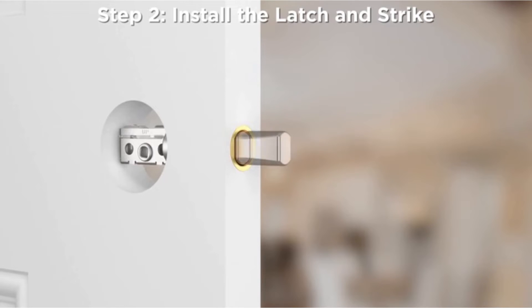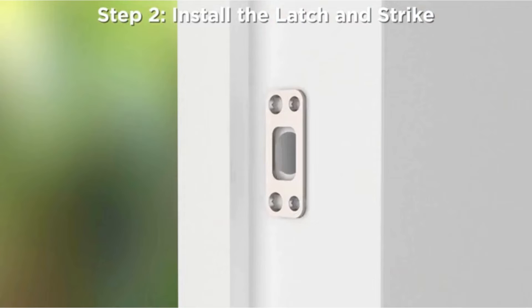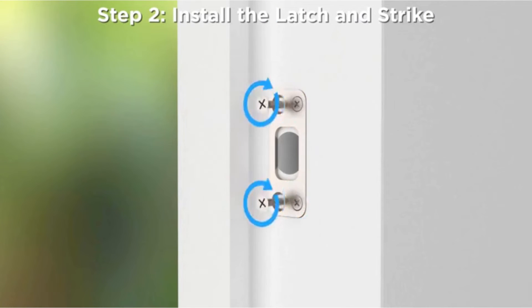Step 4: Re-extend the latch bolt. Step 5: Attach the strike with the two long screws and two short screws provided, making sure to install the longer screws closest to the door jamb.